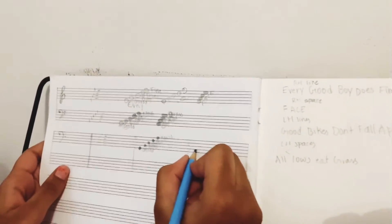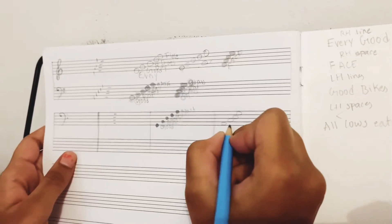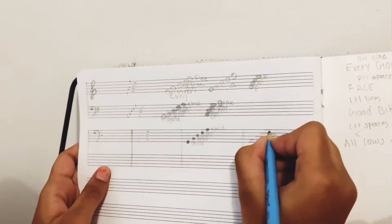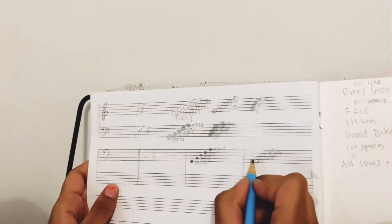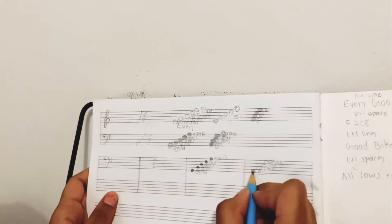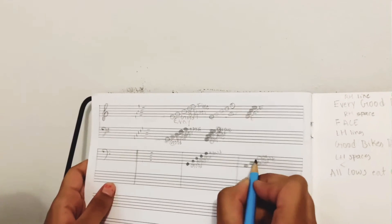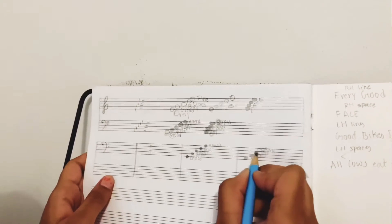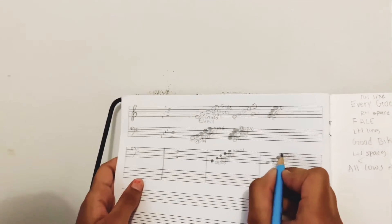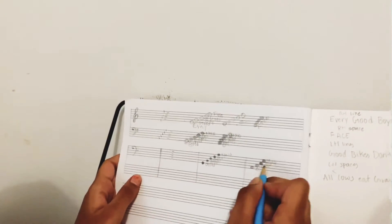Now we'll move on to the notes in the spaces. There are four notes in the spaces. The saying for this is: All Cows Eat Grass — simple. The first note in the first space is A, from 'All.' The second is C, from 'Cows.' The third note in the third space is E, from 'Eat.' And the fourth note is G, from 'Grass.' So those are the notes in the spaces for the left hand.